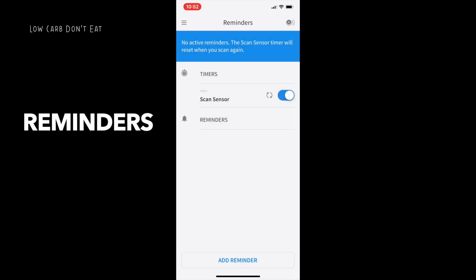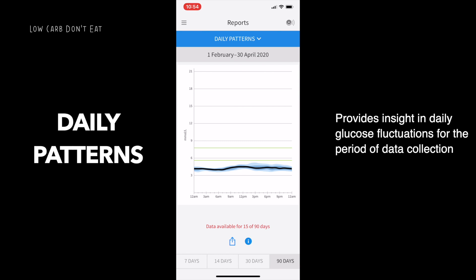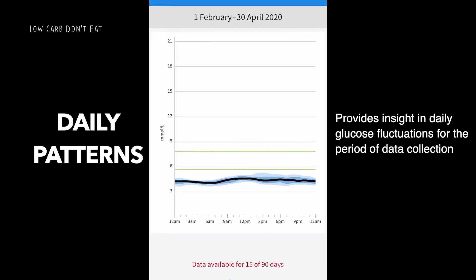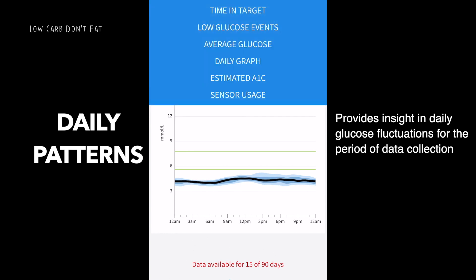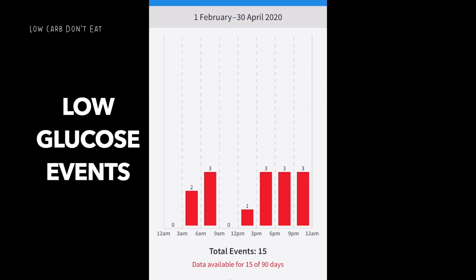The reminder function lets you set reminders so you won't miss any scans. Now let's talk about daily patterns — this is an overall snapshot of the entire testing period showing how your glucose level fluctuates at specific times of the day. Then there's time in target, which shows how long your glucose level has been within a specific range throughout the 14 days. For example, I clocked 83% of my glucose levels between 3.9 and 5.5 millimoles per liter, showing I'm in a good range.